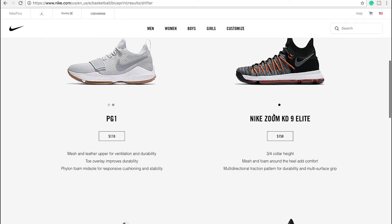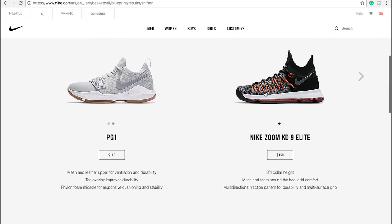Nike Zoom KD9 — funny that one's come up. I've actually had a pair of KD8s and I did quite enjoy them. The only problem is they're probably a little bit narrow in the toe box for me. Not a bad suggestion. So three-quarter collar height — in terms of collar height and ankle stability, it's not going to make a huge difference in terms of support around the ankle. Maybe a little bit with a higher collar, but there's other research suggesting a low-top shoe can be beneficial in other ways. It was a pretty comfortable shoe and the multi-directional traction pattern provides durability and multi-surface grip.